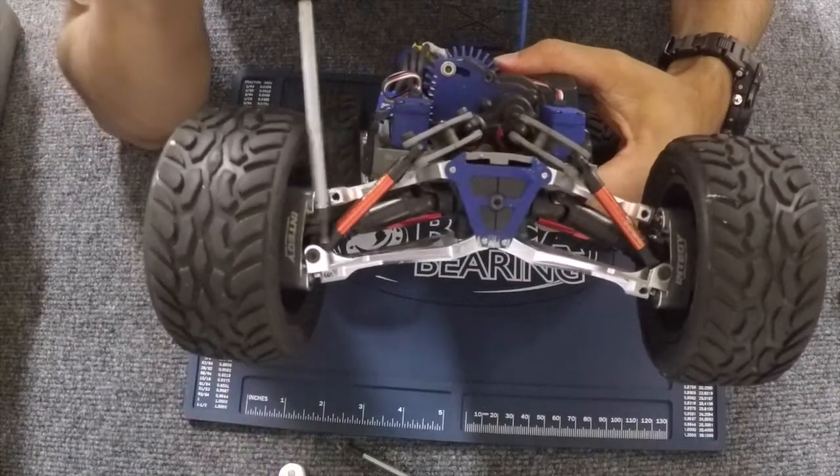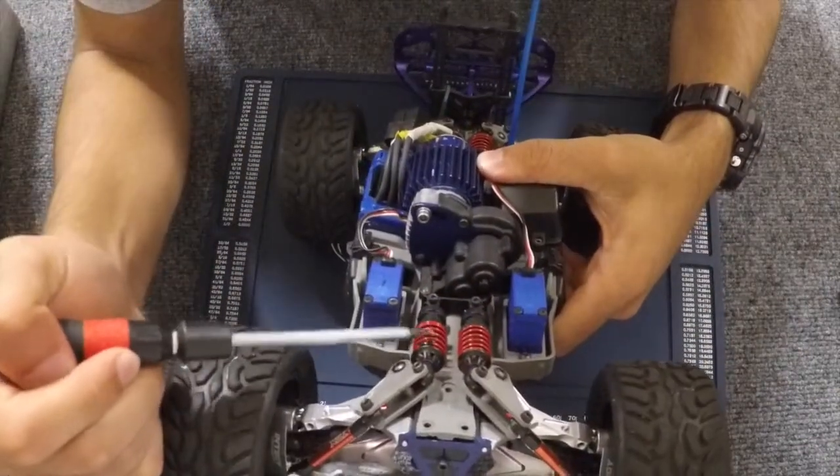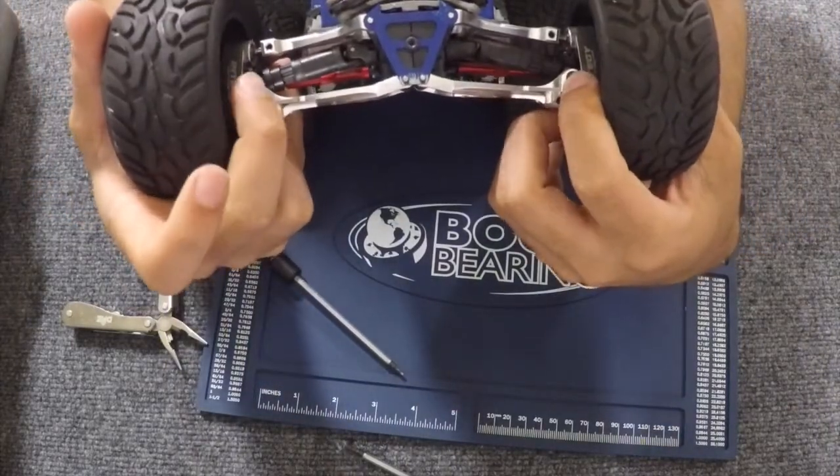Next we're going to unscrew the pushrods that are attached to your shocks. I'm just going to unscrew these, and after we take out the pushrods I put the screws back inside just so I don't lose them.